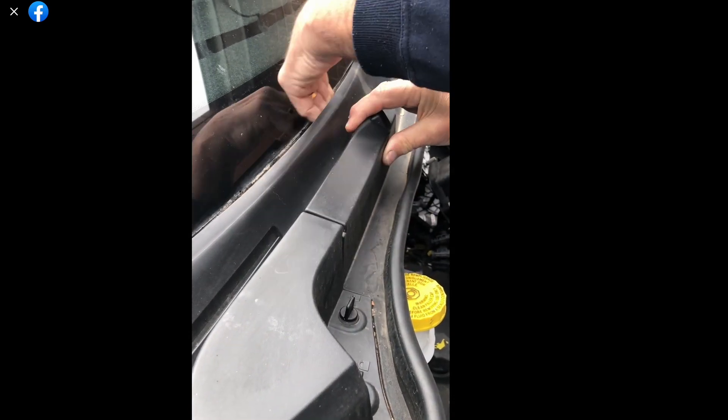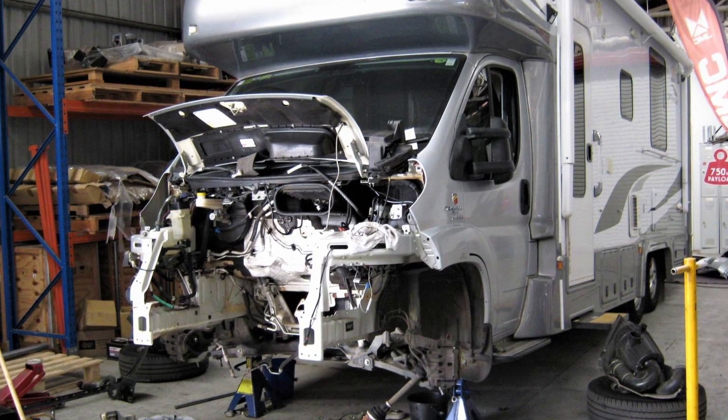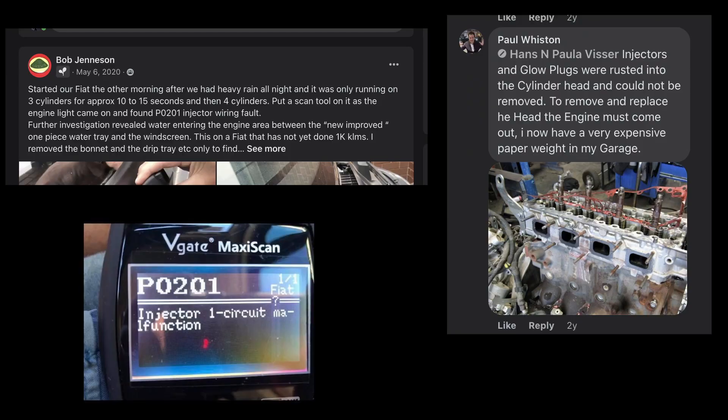A leak through the windshield into the engine compartment can be very serious. I've read online of this happening to several people where they've lost their engines entirely — the engines just could not be fixed because they had rusted so much. This is a known problem with the Fiat Ducato, but whatever van you drive, it's worthwhile checking.